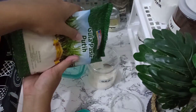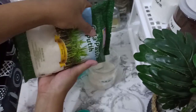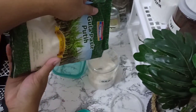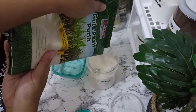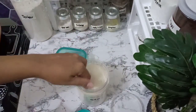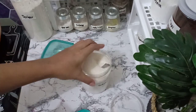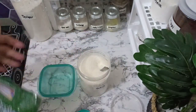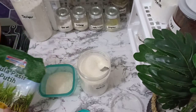Di toples yang warna bening ini biasanya saya buat teh atau buat kopi, tapi kopi jarang juga. Terus yang toples yang sedikit, warna biru itu, saya isi buat kalau misalnya buat masakan atau bumbu. Jadi disimpannya terpisah biar gampang ngambilnya.